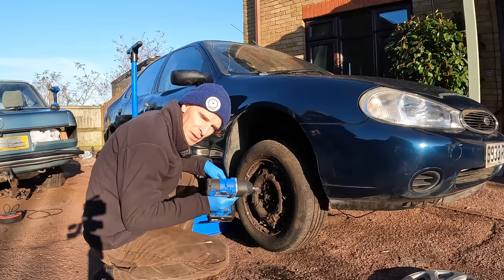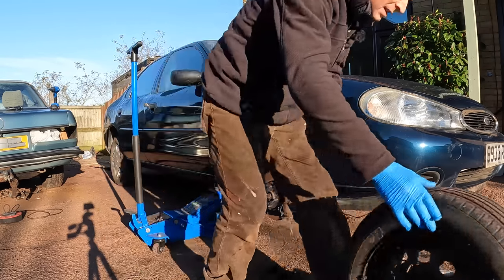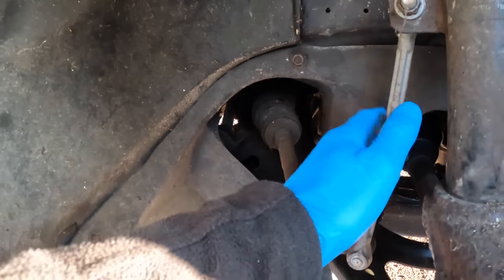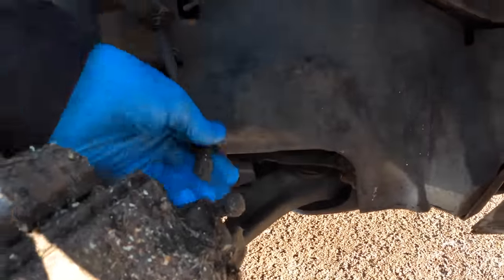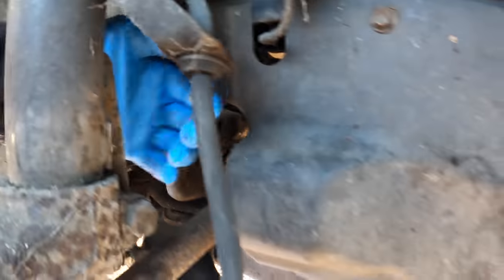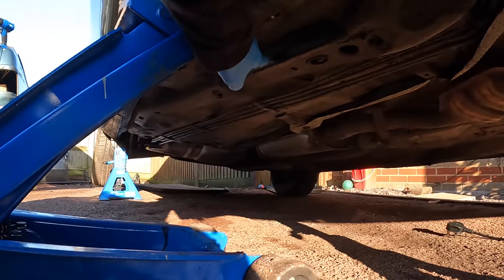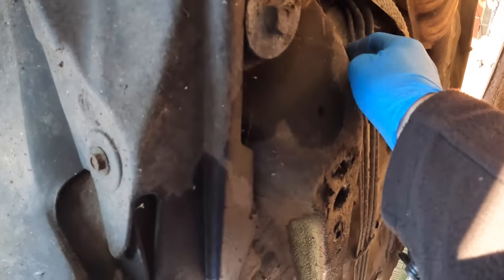All the tools I'm using are on an Amazon affiliate link in the description below. The wheel came off easy, so we're safe to go underneath the car. As I suspected, there's a new drop link on this side, which is a nice sign of maintenance, and actually a really nice looking flexi hose — I thought that might be the obvious thing to change. Then there's an original brake hard line. I can't follow that back as it's inside the engine bay and I can't get to it yet. There's a wet patch just there, so I'm guessing that's from the brake fluid leaking.